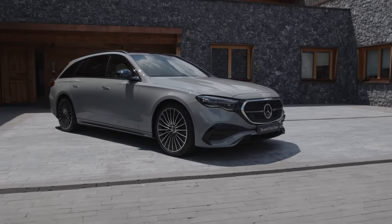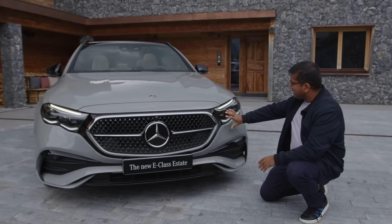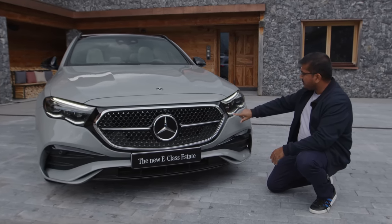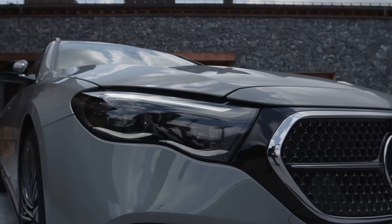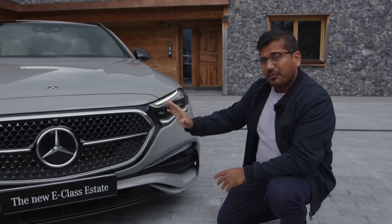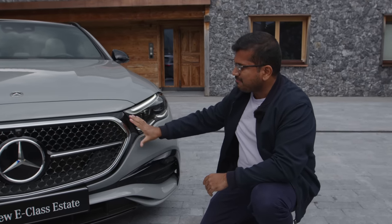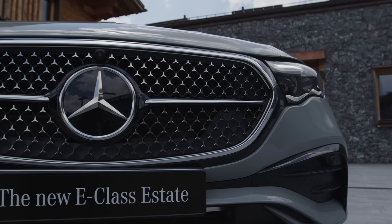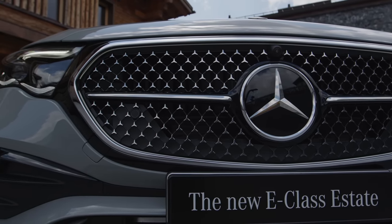I really do mean all-new because the first thing I notice is the new design at the front. These headlamps have a new interesting signature with these two wave-like curves — I might need a little bit of time to get used to this. Another interesting aspect of the design is the front grille; they have this mask and they're trying to bring the design language similar or closer to the EQ electric models.